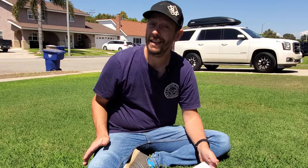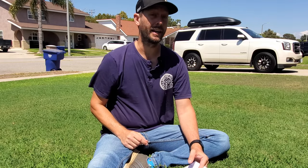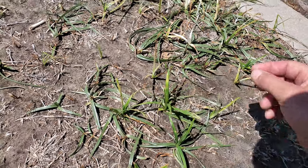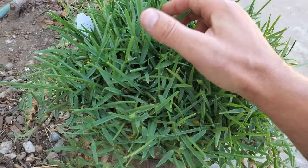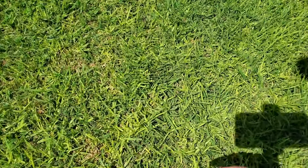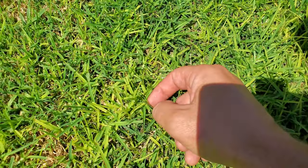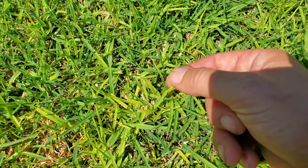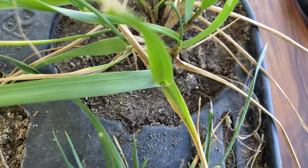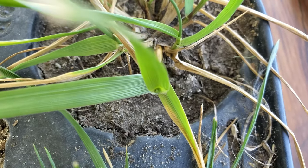With all of that said, crabgrass can still be hard to identify in a lawn. It can be easily confused with other undesirable plants. To kill or remove a weed properly, you need to know what the plant is. So let's get back to the flowchart-like video where we identify crabgrass in a lawn through the process of elimination. What's cool about this is you're probably not going to have to get your hands dirty or dig if you don't want to.